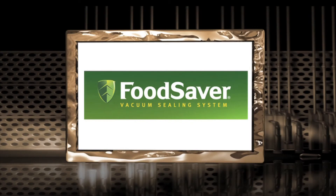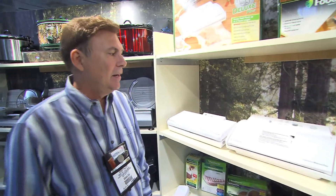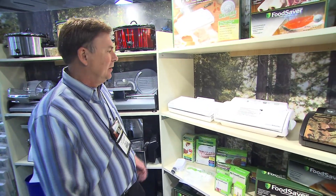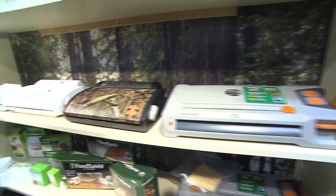Deer Gear is brought to you by FoodSaver and by Delta G. My name is Steve Wilson. I'm here at the Shot Show for 2011 in Las Vegas, and I wanted to walk you quickly through our lineup of Game Saver merchandise for vacuum packaging. All of this product is exclusive only to the outdoor retailer — it's the only place you'll be able to find it.